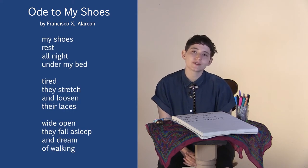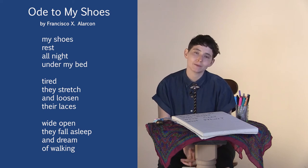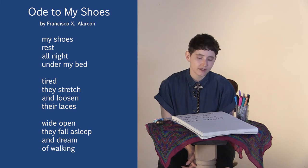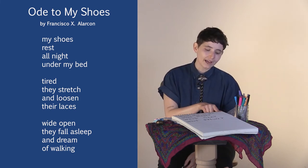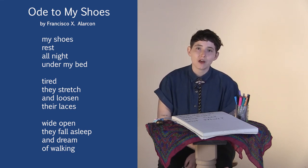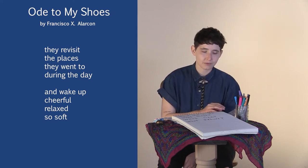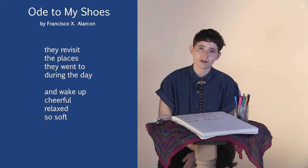My shoes rest all night under my bed, tired, tired. They stretch and loosen their laces wide open. They fall asleep and dream of walking. They revisit the places they went to during the day and wake up cheerful, relaxed, so soft.